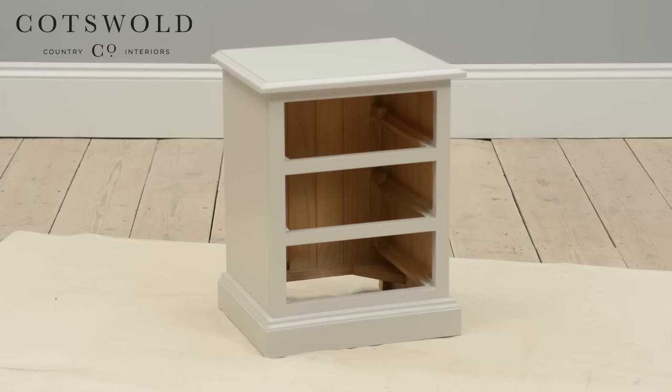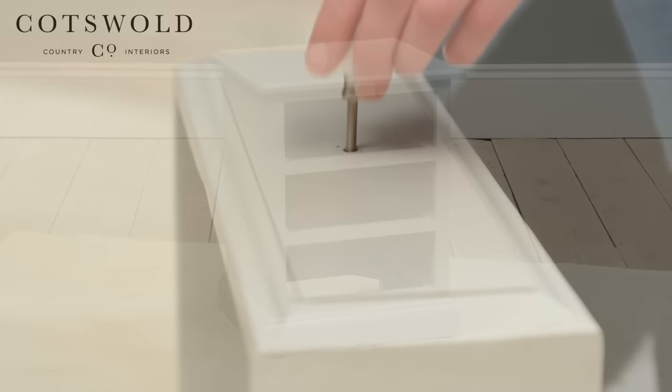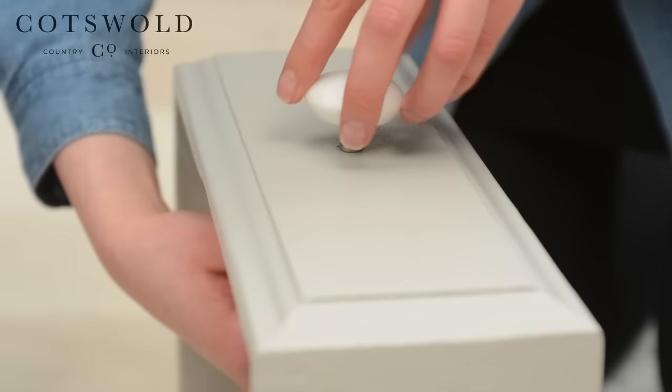Once dry, apply a second coat of paint to your chest and the drawers. Here we have applied two coats, although depending on preference you may decide a third is needed. Next, for the final step, we'll be adding handles to our newly painted unit. Simply screw each handle into the drawer and once done, place back inside the chest.